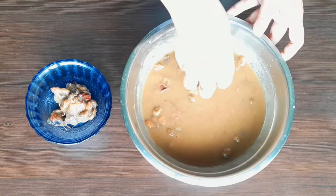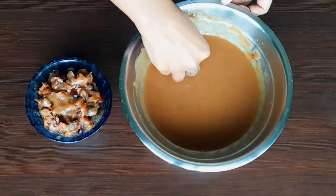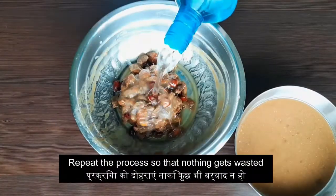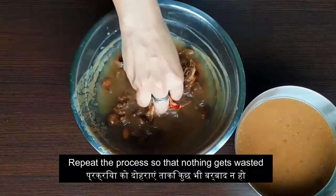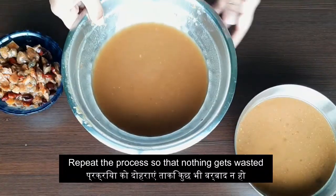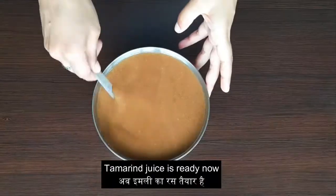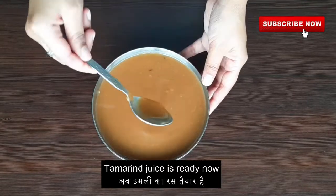I am using my hands here. We will collect all the seeds and put them in another bowl. Repeat the process so that nothing is wasted. Now that we have our filtered tamarind juice ready, let's move on to our next step.